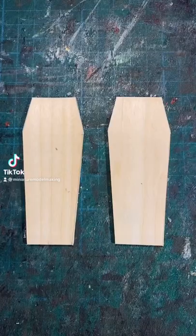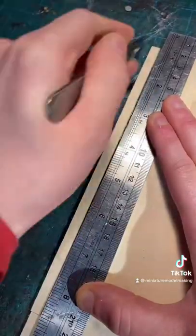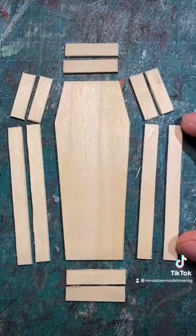How to make a miniature wooden coffin. First thing you'll need to do is cut a lid and a base out of some balsa wood, along with some strips that will make up the walls of the coffin.